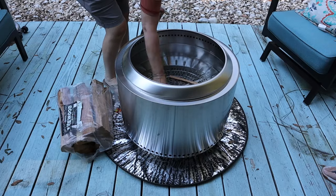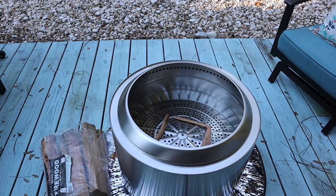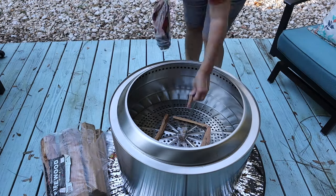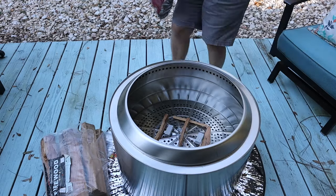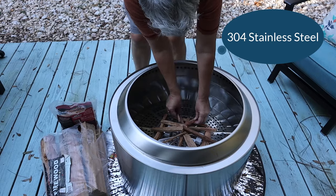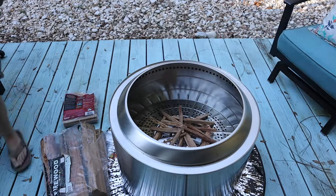If you want an extra layer of security, you can add a fireproof mat underneath it. There are benefits to using both, but the Solo stand is an absolute must. The Solo Stove does come with its own stand. The Solo Stove stand is made of 304 stainless steel and has holes designed to radiate the residual heat from the fire pit.